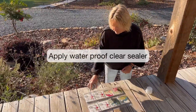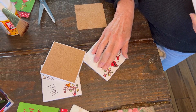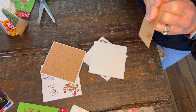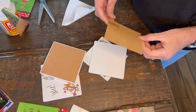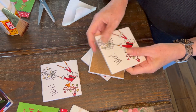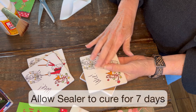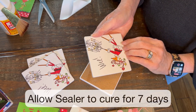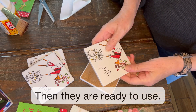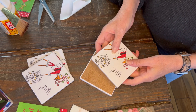Seal your coasters with a clear waterproof matte sealer to protect them. Now that we have all of our coasters sealed and protected so that they're waterproof, we're ready to finish them up. I'm going to go ahead and put one of these cork tiles on the back — just line it up and make sure you get it as even as possible, then press it down. One important thing: do not subject these to water for at least seven days, so the sealer can completely cure. Then you can wrap them up for gift giving or put them out for your holiday decorating.